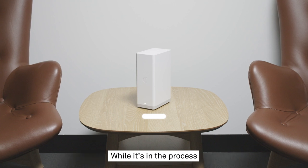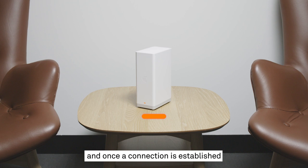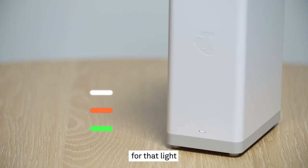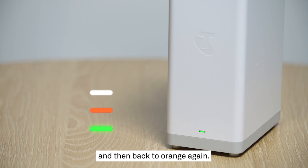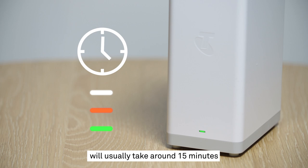While it's in the process of connecting to the internet, it will turn orange. And once a connection is established, it will turn green. It's not uncommon for that light to change back and forth between these colours while it's starting up, so don't worry if it goes green for a moment and then back to orange again. This startup and connection process will usually take around 15 minutes, but can take up to half an hour in some instances.